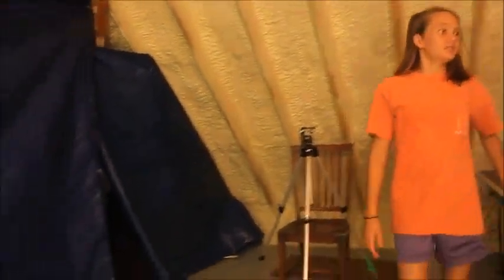So that's basically our whole studio. This is our attic, but we turned it into a studio for us. I hope you guys enjoyed this tour.